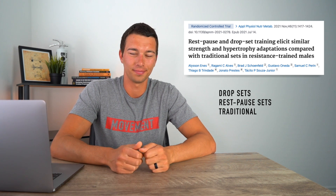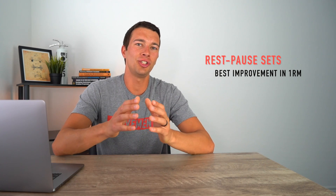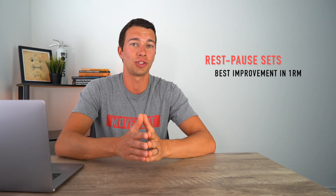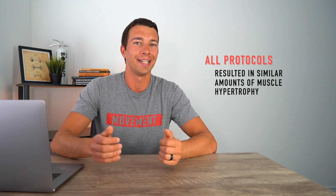Now let's look at the outcomes. One conclusion was that rest pause elicited a slightly superior benefit for strength adaptations compared to traditional resistance training — meaning the rest pause group had the best improvement in one rep max specifically. In terms of hypertrophy, which was the other primary variable measured, all protocols resulted in similar amounts of muscle hypertrophy. That's not entirely surprising since it was only an eight-week intervention, and it's hard to get meaningful hypertrophy differences in that short amount of time.